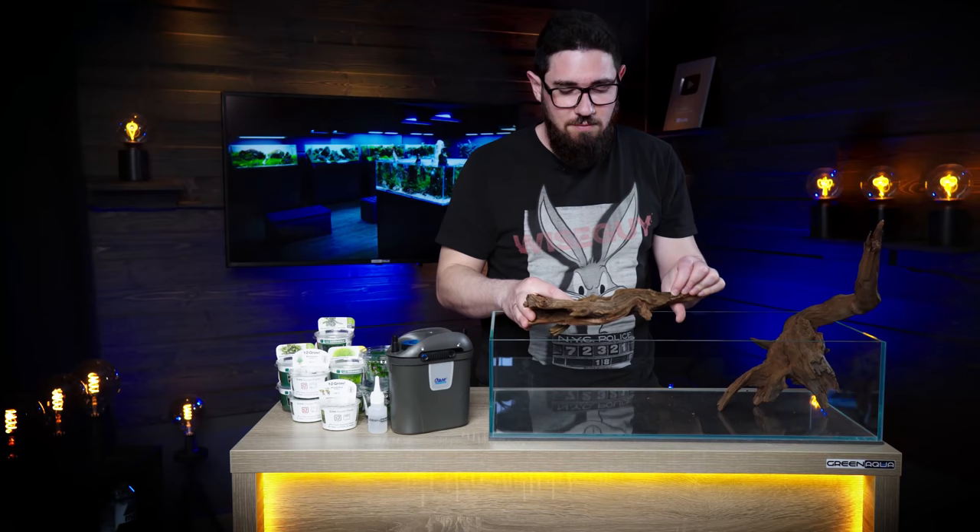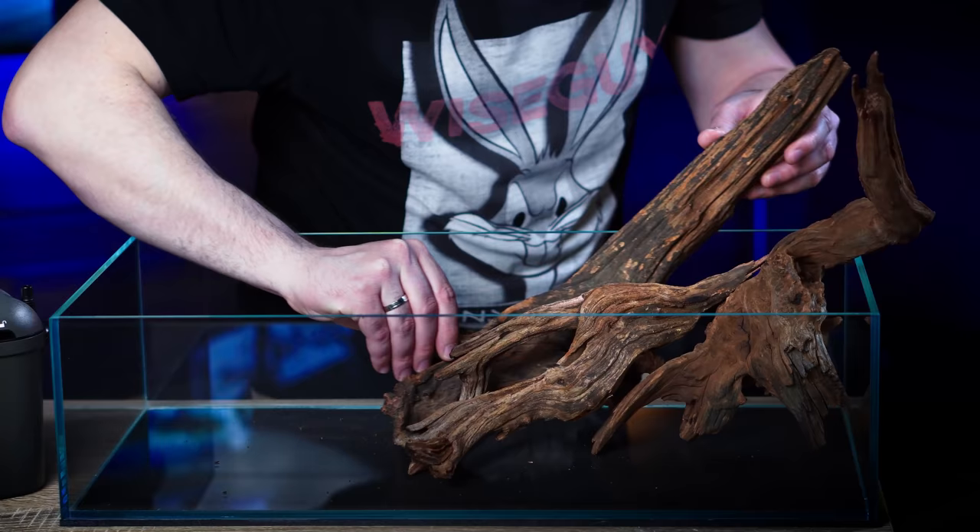If you have an idea, you don't have to stick with it. If it doesn't work out, just take everything out and start all over. Probably it's gonna be better.